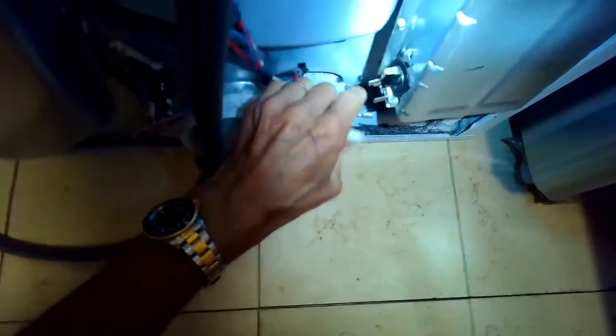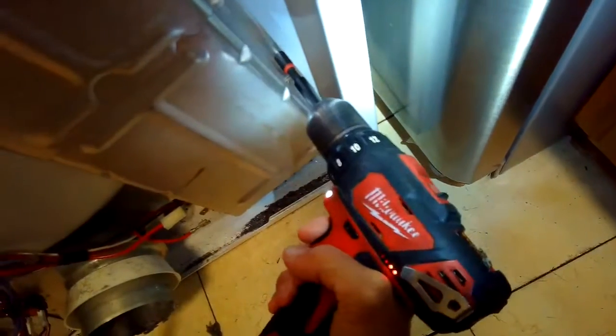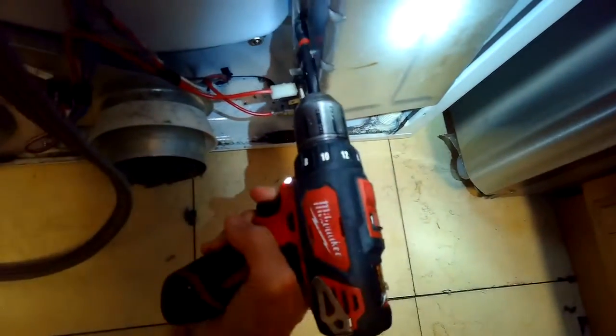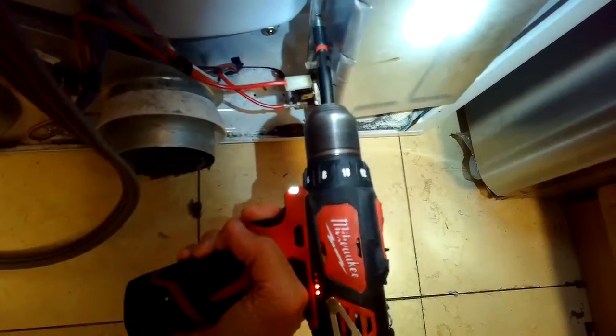Taking off the electrical connections bringing power to the element. We call this a canister element — it comes out really easily. There are two quarter-inch screws on the sides, and we're going to pull that old element off.